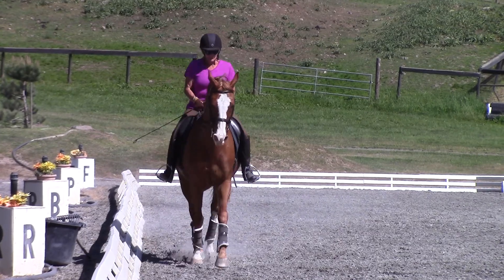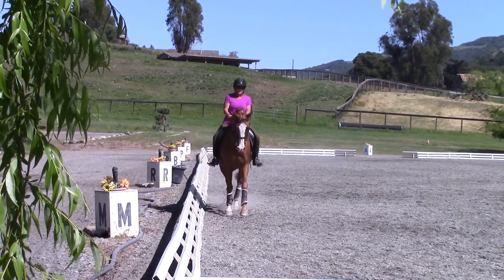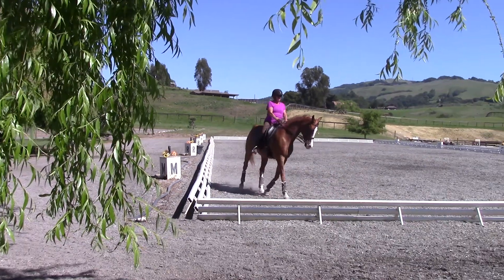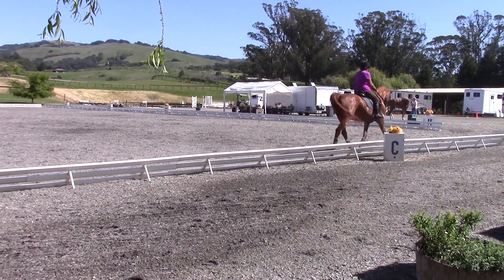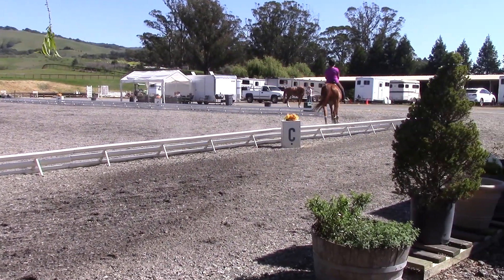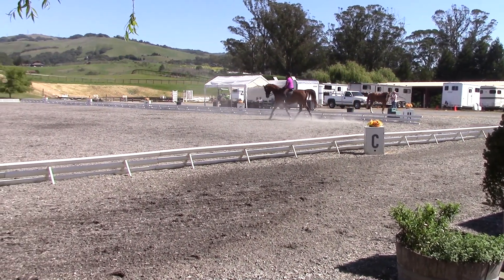On the boot though. Range shorter. Change range to B. Sit up. Get your head up. Sit tall. Think elegant. Get your seat in the saddle. Almost walk.